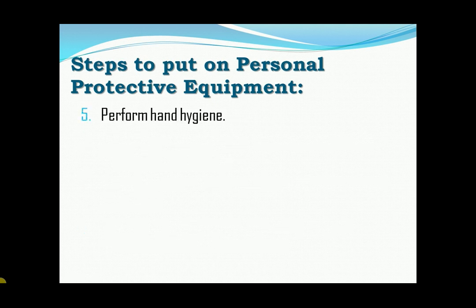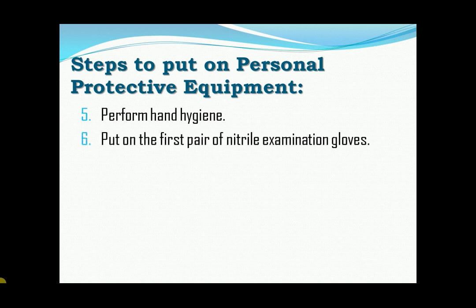Fifth, perform hand hygiene. Six, put on the first pair of nitrile examination gloves.